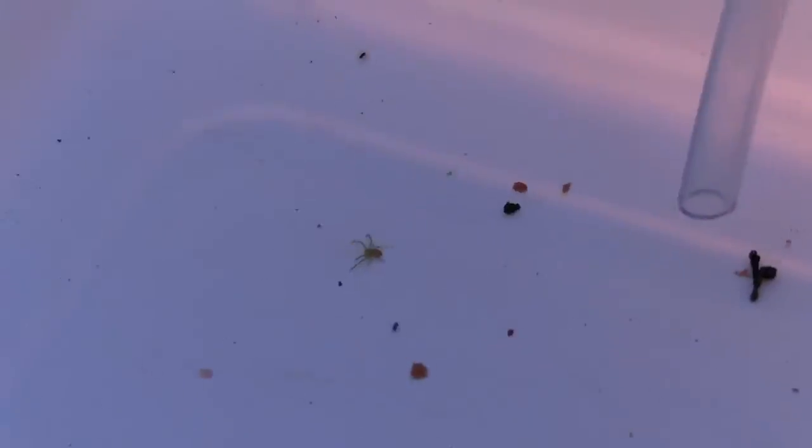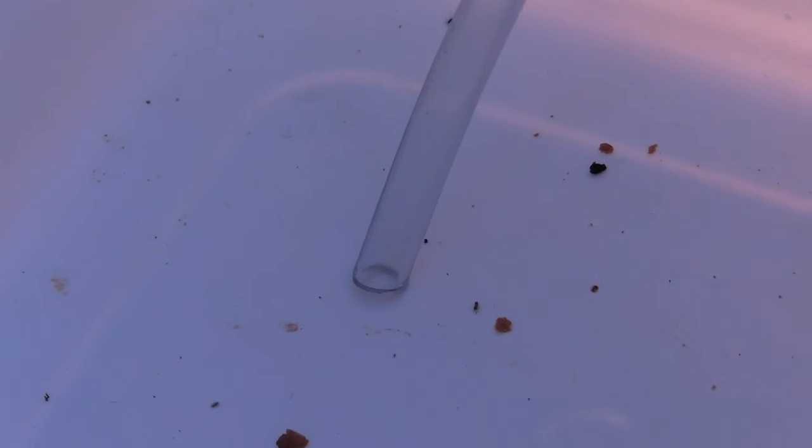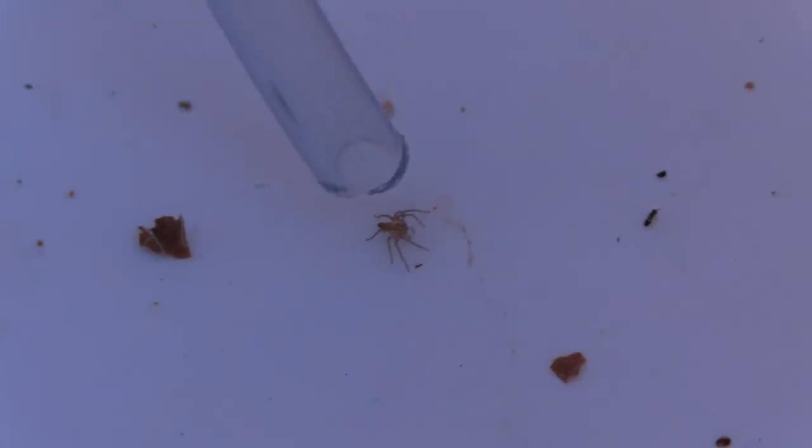When using your pooter, make sure to put the end with the filter in your mouth. The other end you put next to your mini beast and suck away, and it will get caught in the container. Then you can open it up and see what you found. Now you have your very own pooter or mini beast catcher and you're ready to go out and catch some mini beasts.